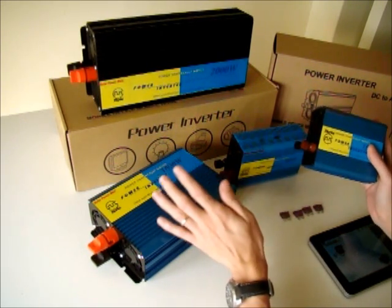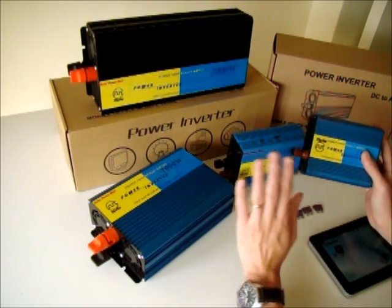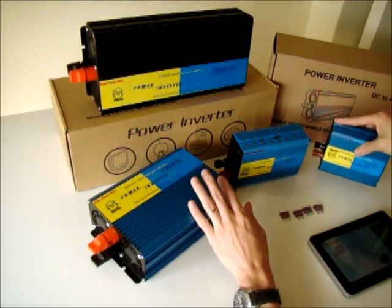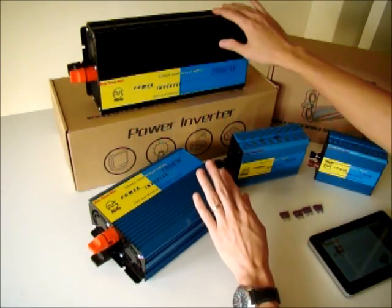We differentiate them by color. For the modified sine wave, we use a metallic blue color. For the pure sine wave, we make it a black color, black casing.